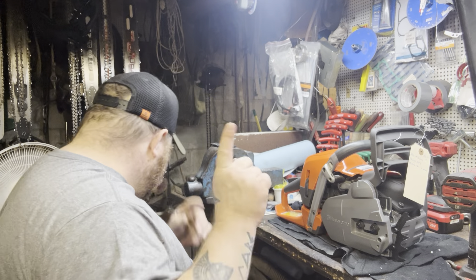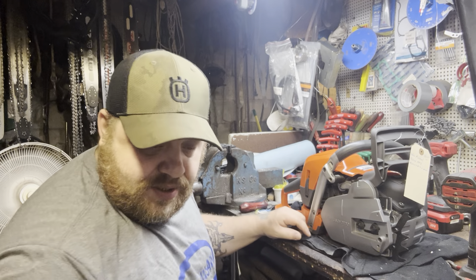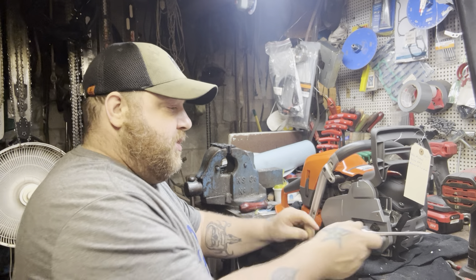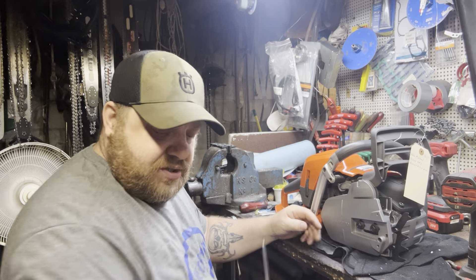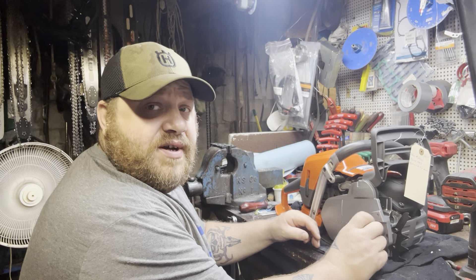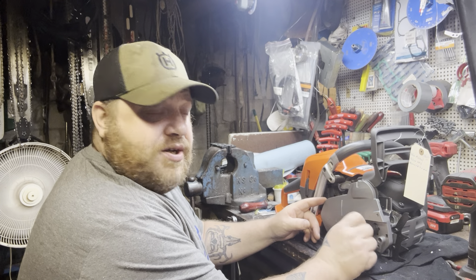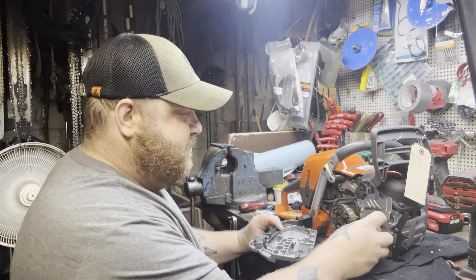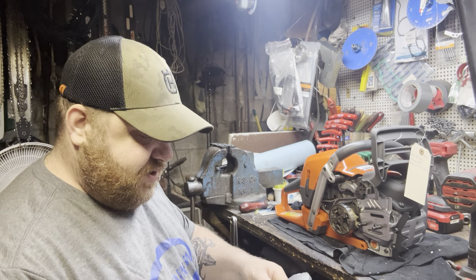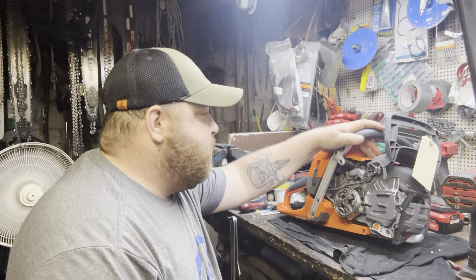What's up, y'all? I'm running behind on this build, but you know what? I still get about pretty quick. This one should be pretty straightforward. I've done a couple 5.62s, never a Mark II. This belongs to Mitchell's Backyard Logging. This is a Mark II 5.62. Brand new. Brand new.